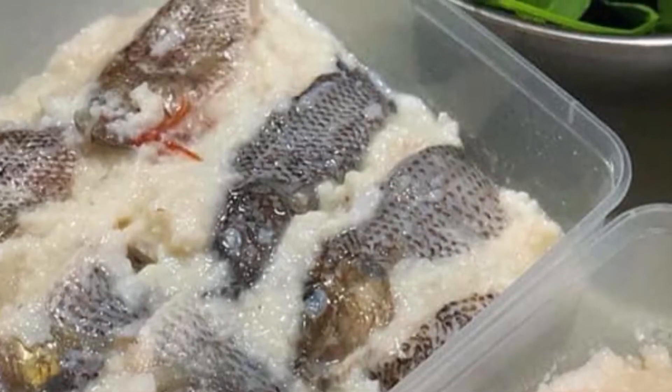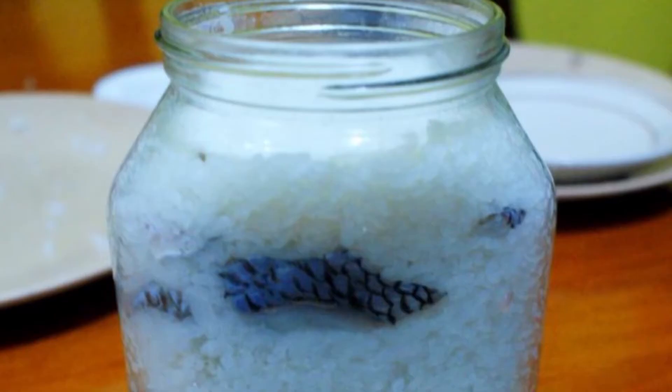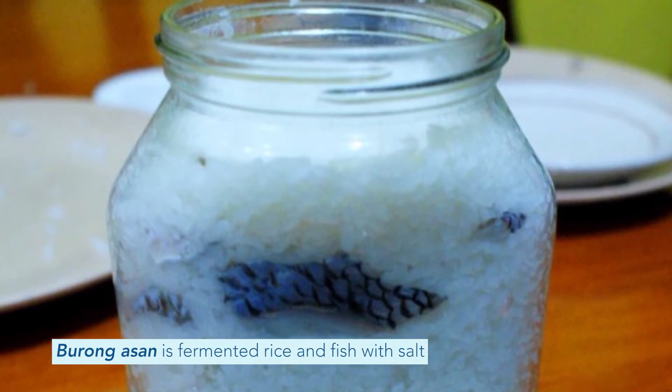How do you make that buro? Well, this buro is fermented for about 10 days. When you make buro, the longer the better. But the shortest possible time is around a week. It's just layered fermented rice and fish with lots of salt, then put in a sealed container.